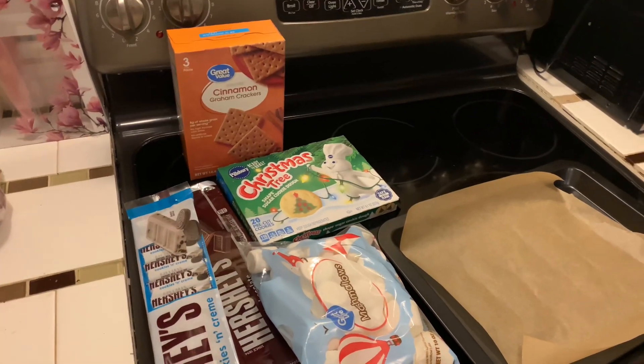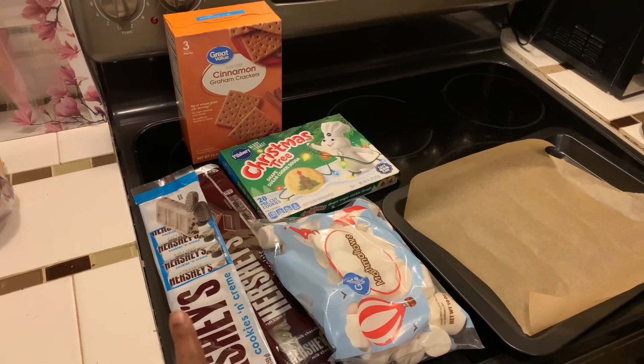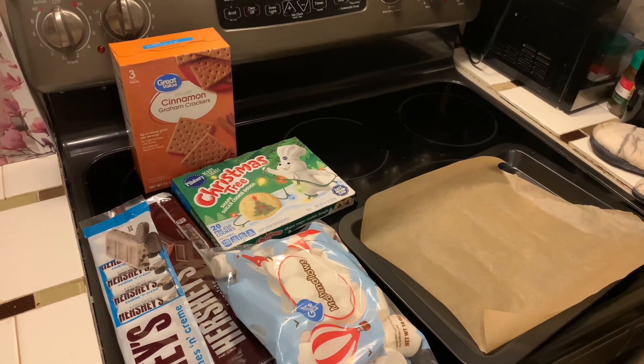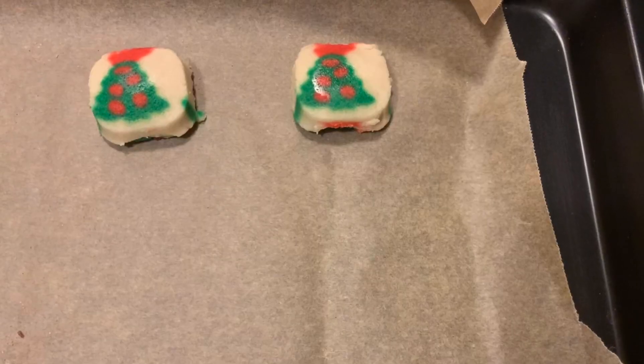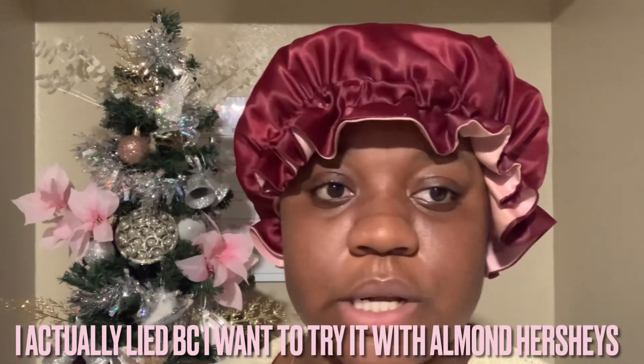Wouldn't be a real Christmas vibe if we didn't have the Christmas snacks. We're going to make some s'mores — I've never made s'mores with cookies and cream before, but I'm super excited because I feel like it would be delicious. Cookies and cream is my favorite type of Hershey's. I'm going to eat some of these cookies, and I have some other Christmas cookies that don't need to be baked. I'm going to make a little holiday charcuterie board and some chai. This cookies and cream s'more is the best thing I've ever put in my mouth — from now on, it's always going to be made that way.